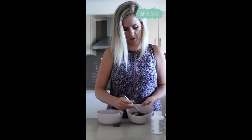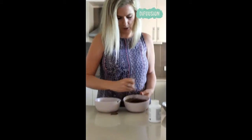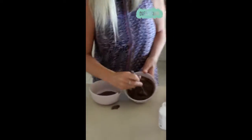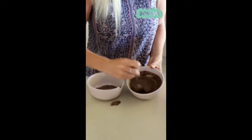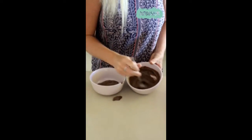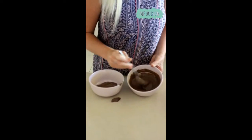Once it actually gets to your stomach, it would have dissolved like that. And then we'll give that a stir around. You can see quite fast how that's breaking down.